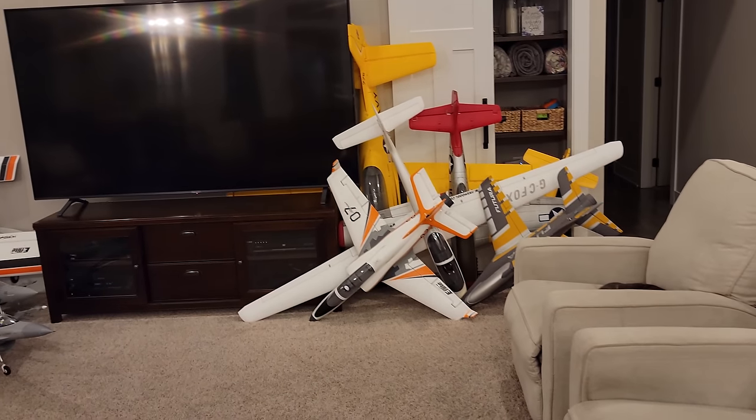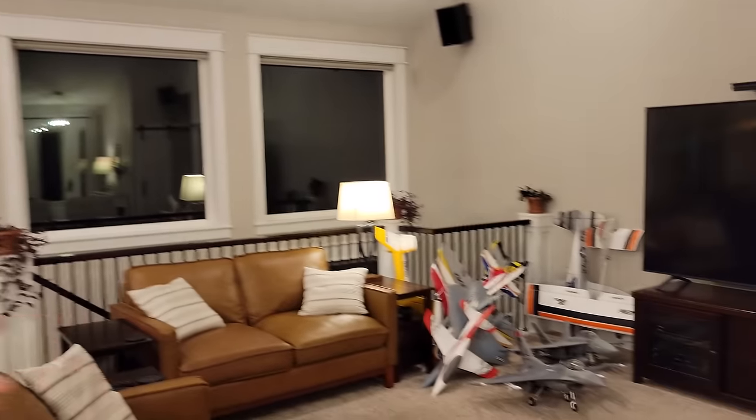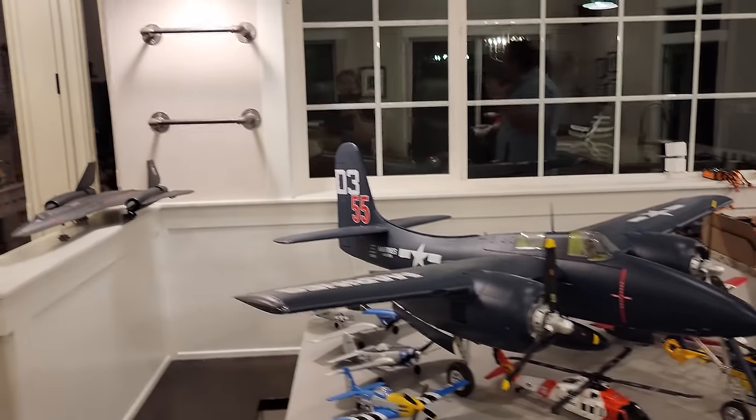EDF jets, fighter jets, World War II warbirds, helicopters - all sorts of different things covered on Brian Phillips RC. There are literally thousands of videos - if you can't find a plane you like on the channel, it's because you don't know it's there yet.